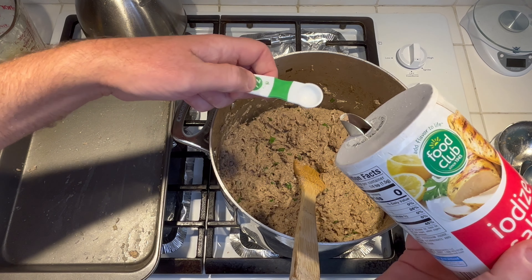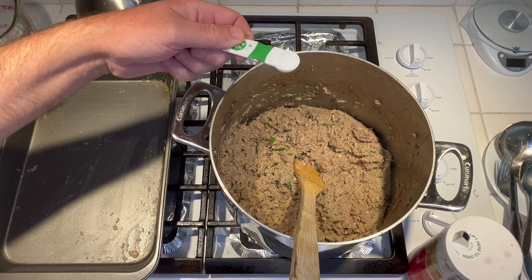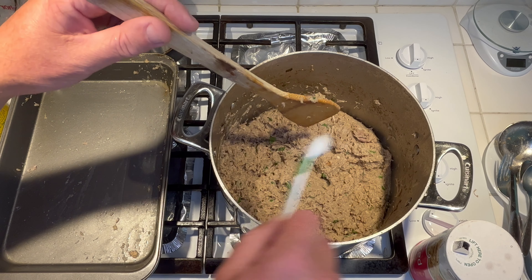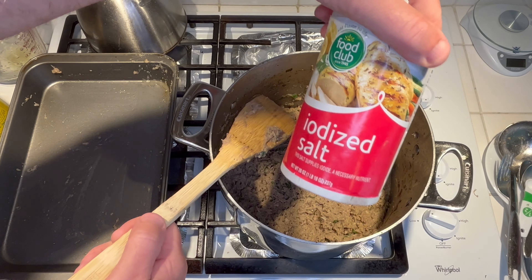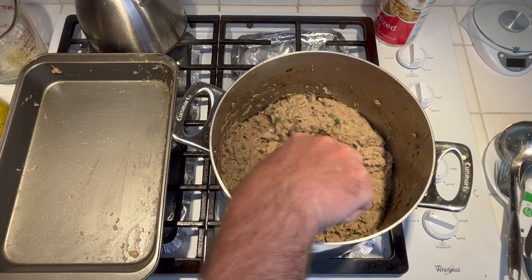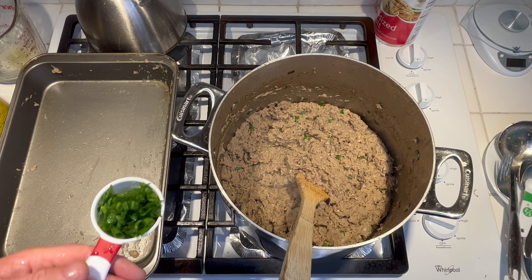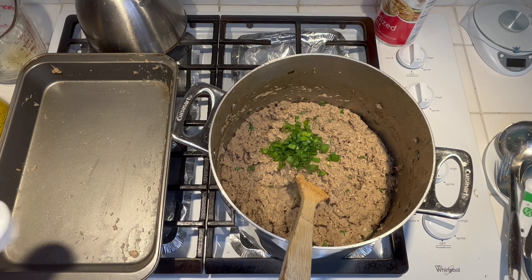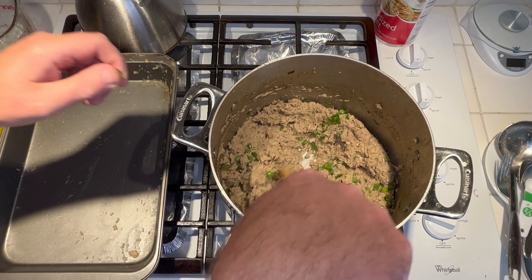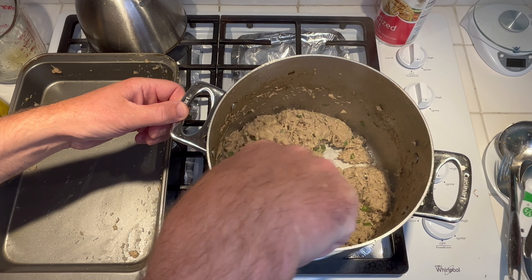I've had a lot of hog head cheese before and you always have to add a little extra salt at the end — this is a half a teaspoon of salt. I just use regular plain iodized salt. Go ahead and get this stirred up, give it one more taste, then we'll get ready to pan it. I do like my green onion tops — now is where you want to adjust everything: the seasoning, pepper, cayenne, whatever you want to put in it.